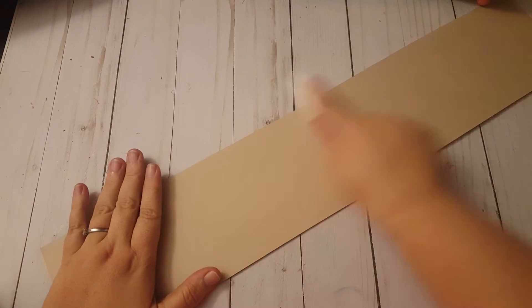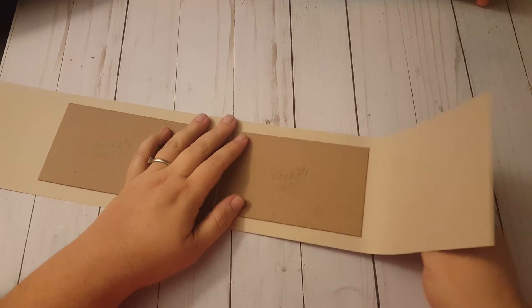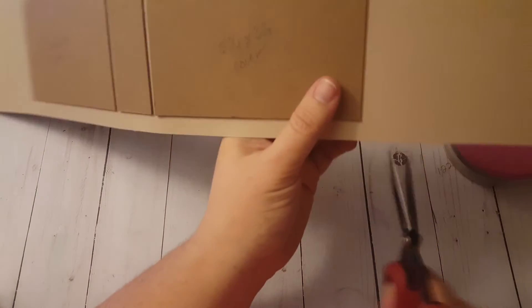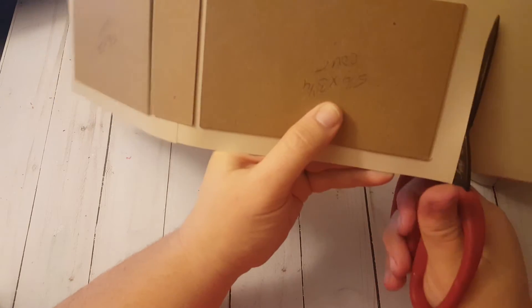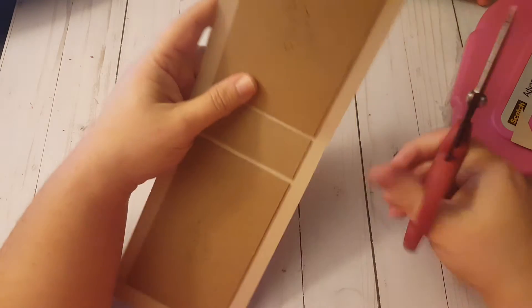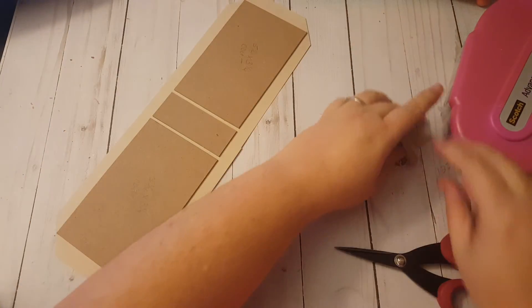Then I'm going to flip it over and just run my bone folder over the whole thing. You can see here there's extra paper that comes up, and I'm going to cut it off because I don't want it on there. I don't need it, but I'm not going to toss it because I could make tags out of it. I'll set it aside with the rest of my scraps. Then I'm going to trim off my corners.